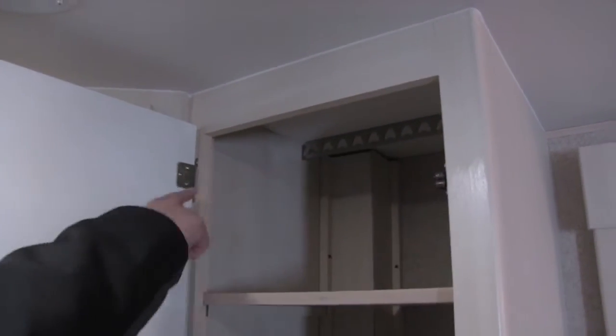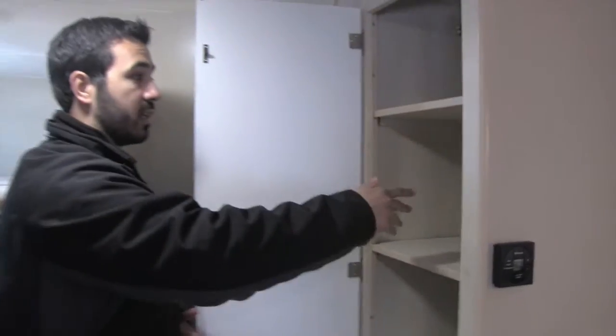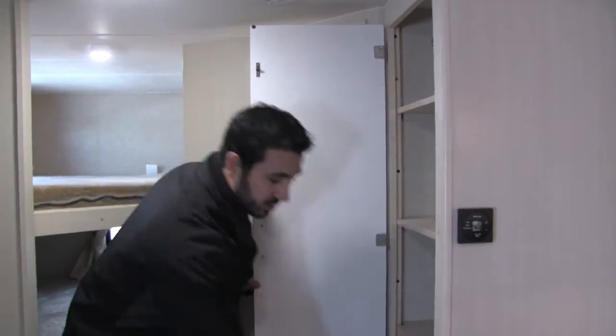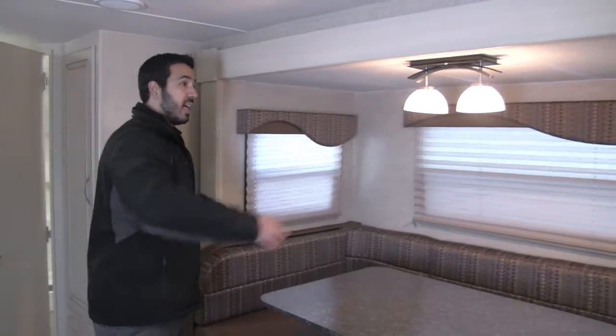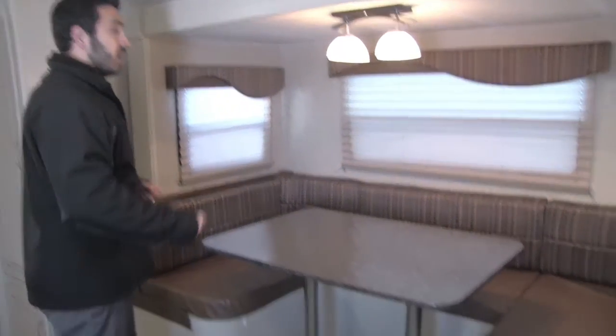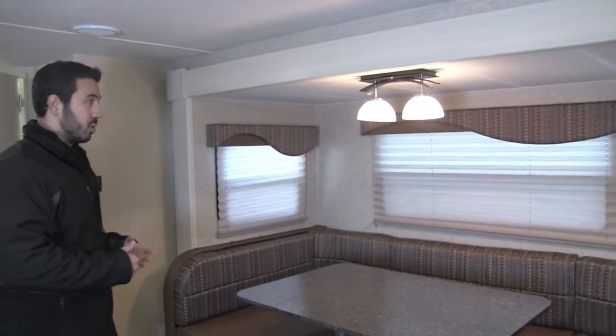Coming out of the bathroom, right over here is excellent wardrobe storage with a hanging rod up top. The shelves are removable if you want, otherwise you have plenty of shelving space and additional storage down below. In our slide right here is a nice big U-dinette — the slide-out really adds a lot of room, and it's great in a bunkhouse so the whole family can sit around and enjoy a meal together.